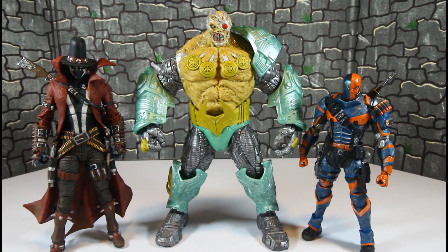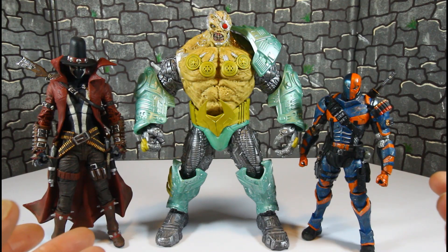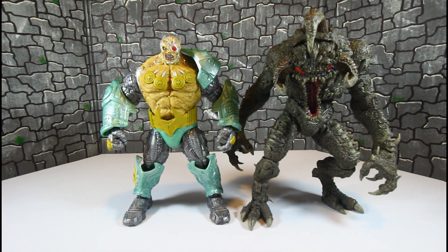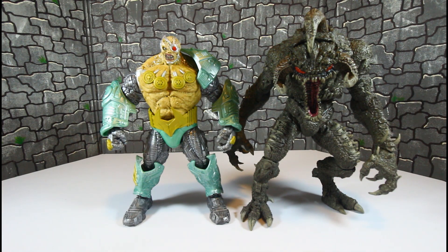Here he is with two of my favorite custom McFarlane figures — the Gunslinger Spawn and the Deathstroke we just finished. And here he is with one of McFarlane's best figures — the Violator. With knees bent and hunched over, the Violator is much bigger — a much better figure, better quality.